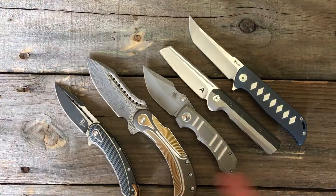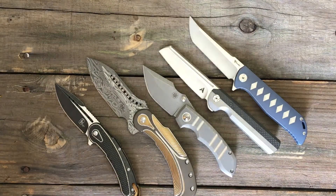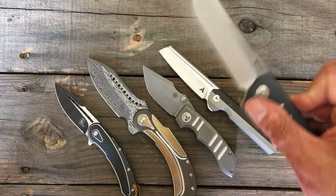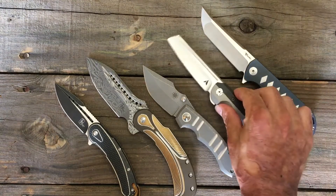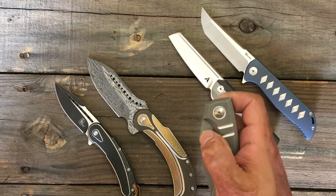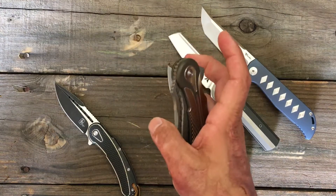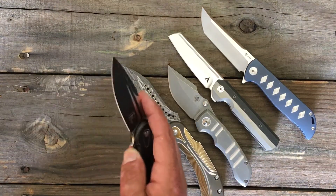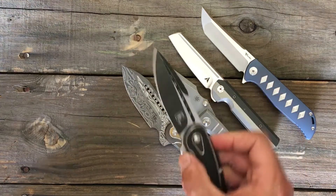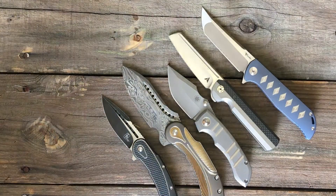Y'all want to say anything about any of these knives before I wrap up? This one needs to be handled in person — the pictures don't do it any justice. Let me get a quick action of these — just everything. You've got to do that when you open these, that's just part of it. I like how you got your thumb stud riding on those ceramic bearings — it just feels so good. If anybody's on the fence about getting a Riat, don't hesitate. Because once you buy your first one, you'll definitely get another one.